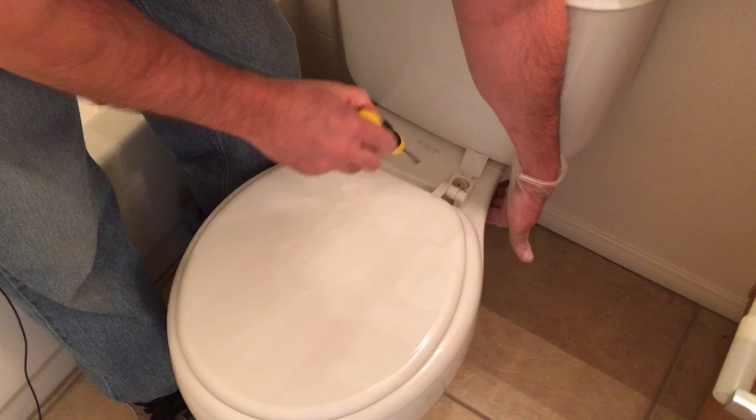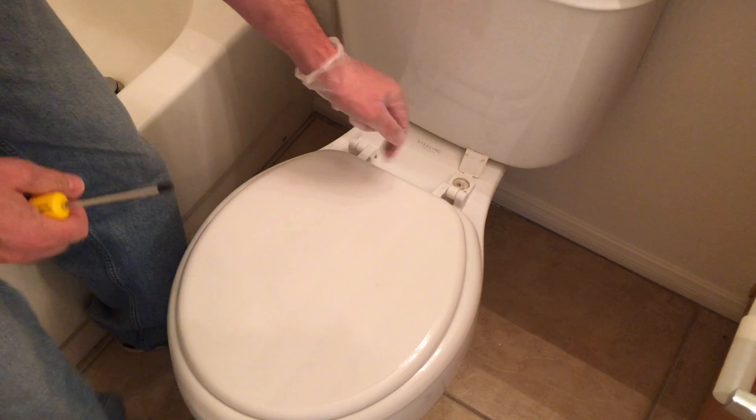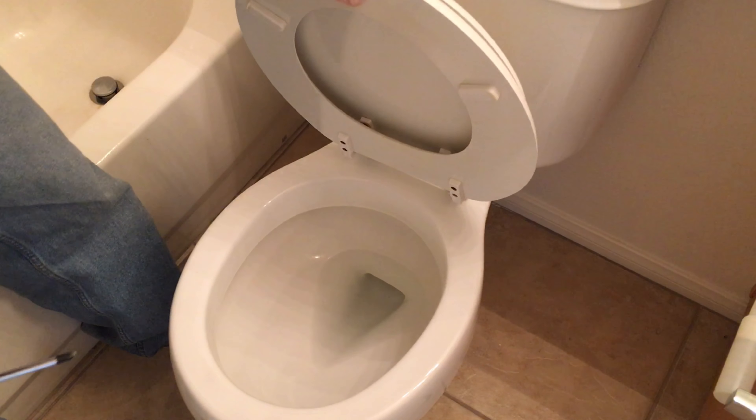A lot of times the nut just bottoms out and you're good to go. This one takes a Phillips head screwdriver, and you simply tighten this and you should be good to go. However, on this toilet seat I can tell that the plastic is broken, which is why this thing is moving around so much. So we have to replace it.